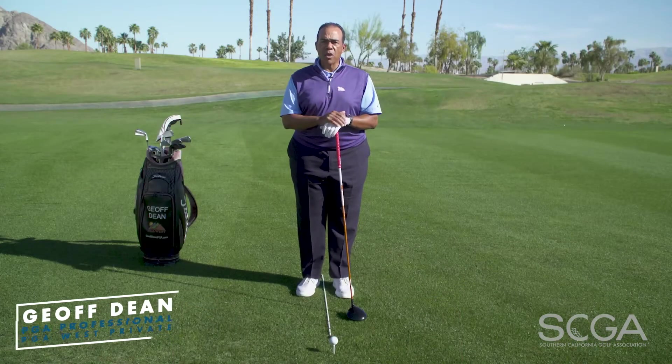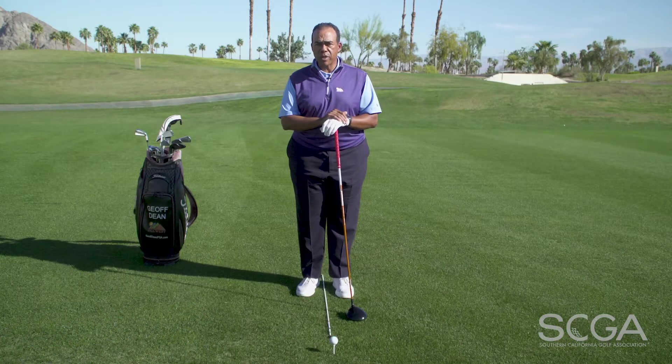Hi, I'm PGA professional Jeff Dean and this is your SCGA Swing Tip. I get the question all the time: Jeff, how do I hit it farther? So today I'm going to show you how to hit the driver farther — that's a big question in today's golf.